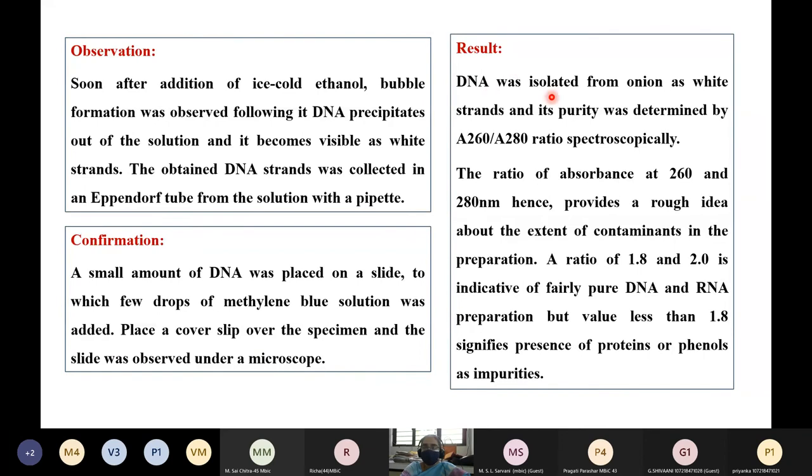The result: DNA was isolated from onion as white strands, and its purity can be determined by taking the absorbance at 260 nm and 280 nm and calculating the ratio spectroscopically. The ratio of absorbance at 260 and 280 nanometers provides a rough idea about the extent of contaminants present. A ratio of 1.8 to 2 indicates pure DNA and RNA preparation, but any value less than 1.8 signifies the presence of proteins or phenols as impurities.